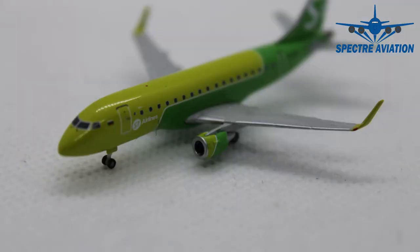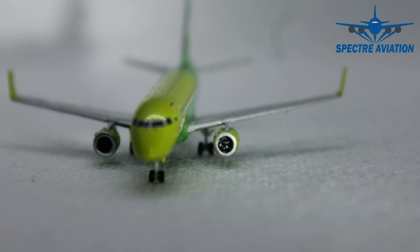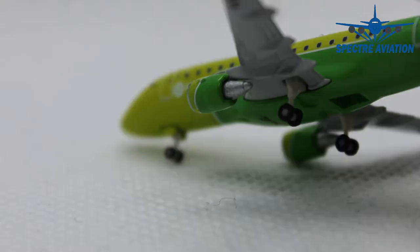Moving on to the engines, we can see they have been given the same two-tone green as most of the fuselage. Looking at the front of the engine, we can see the nice silver lining and when we look into them, we can see the engine fan blades. The back side of the engines is very decently detailed and we can also see the nicely made main landing gear. One note though — it's very fragile with the Embraer models from Herpa, which is a little bit of a shame, so you do need to be very careful with these models.